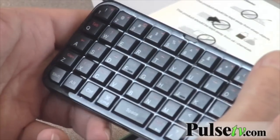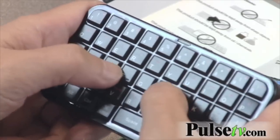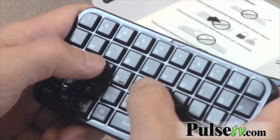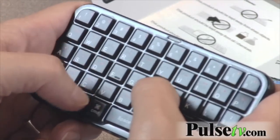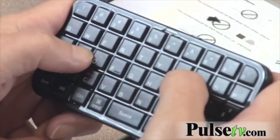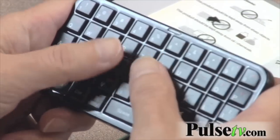This is a full function keyboard and it's really nice — you have your numbers up here. It's really nice to type on. You can actually feel the buttons, as opposed to an iPhone, iPad, or smartphone where it's a touch screen. Here you can feel it so you don't have to be looking while you're typing.